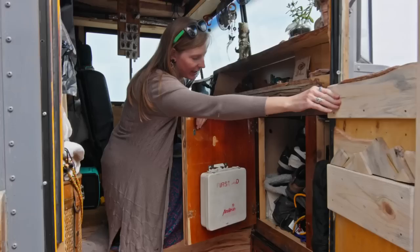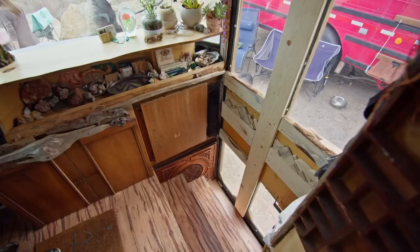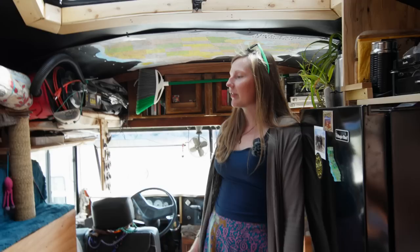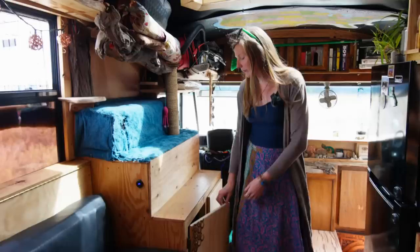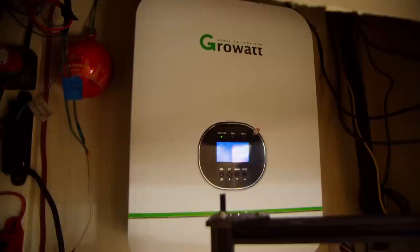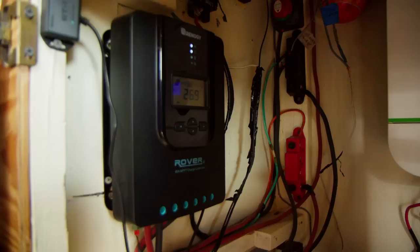We have a little shoe storage here on the side — still working on getting everything organized. This is actually the original first aid kit from the bus. Smart to have a first aid kit on the road. And then we have kind of our little altar space — I have enough rocks and crystals and minerals that it kind of took over. This is our cat perch area. Inside here is all of our electrical — about 1,300 watts of solar. We have two 200 amp-hour SOK batteries on a 24-volt system. We have the GrowWatt as our inverter and the Renogy charge controller.